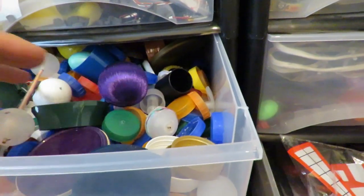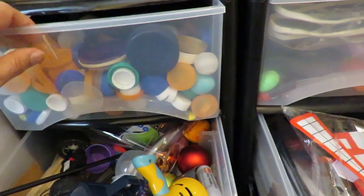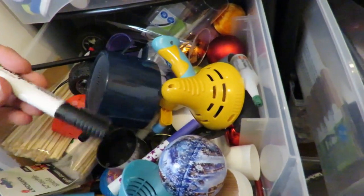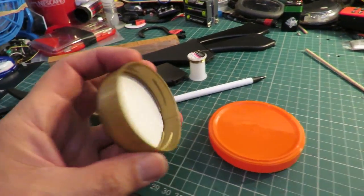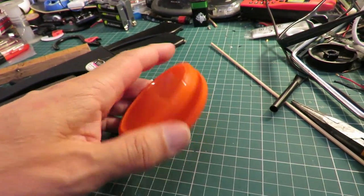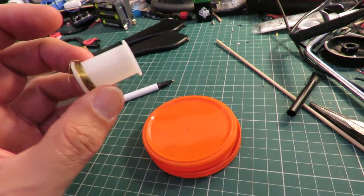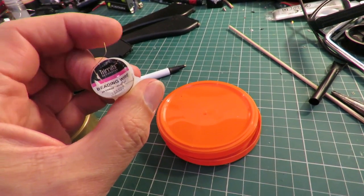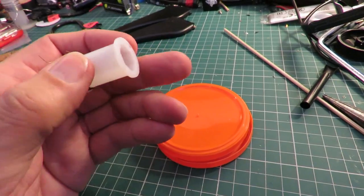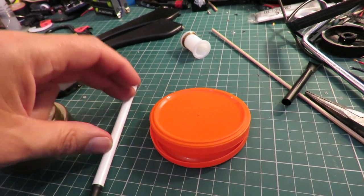I've had a good rummage through my drawers — bottle tops and more bottle tops, pens and that sort of thing. What I've ended up with is a couple of plastic tops that I think we can use for wheels, a couple more matching plastic tops for wheels, some beading wire, a spool that looks like just the right sort of thing I want, and a plastic ballpoint pen that I can use the tube from.